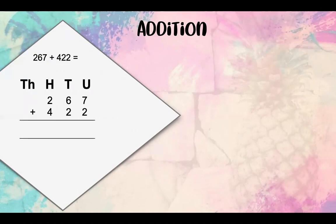So let's add it up. 7 units plus 2 units equals 9 units. Then we've got 6 tens plus 2 tens, which equals 8 tens. And then we've got 2 hundreds plus 4 hundreds, which equals 6 hundreds. Our answer is therefore 689. Please remember to write down your answer next to your sum at the top.